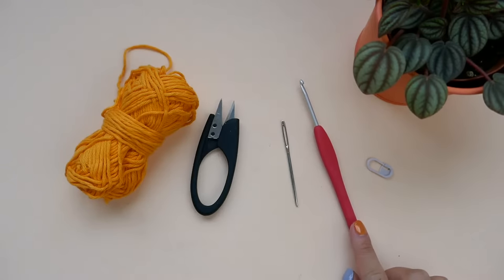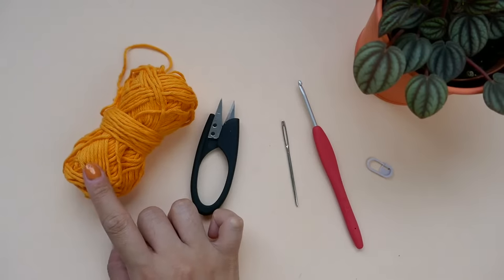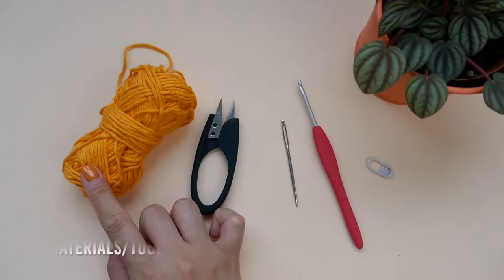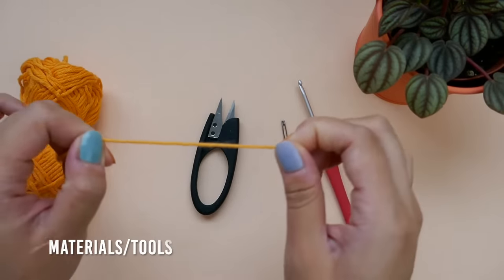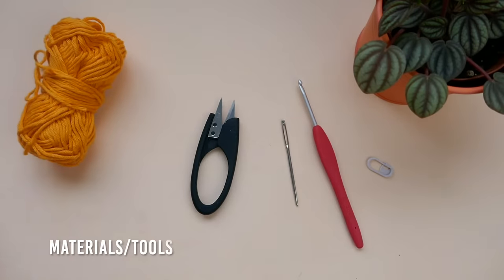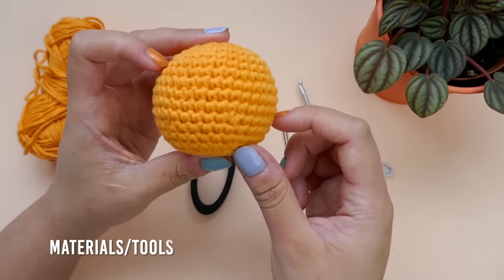I will be using a 3.5mm crochet hook and I'm using Paintbox Yarn's Cotton Erin in Mandarin Orange, which is a discontinued color so I'm just trying to use it up. I like using cotton yarn as opposed to acrylic yarn when I make amigurumi because I like that the cotton doesn't stretch and helps with yarn tension a little better. I also like to see my stitches a little more clearly and acrylic is a little too fuzzy to achieve that.